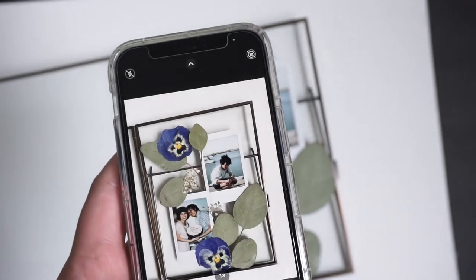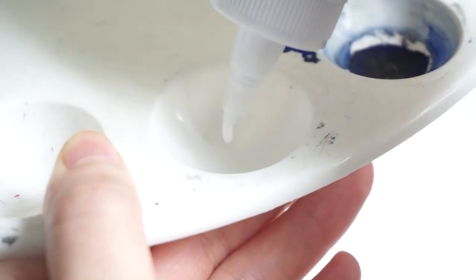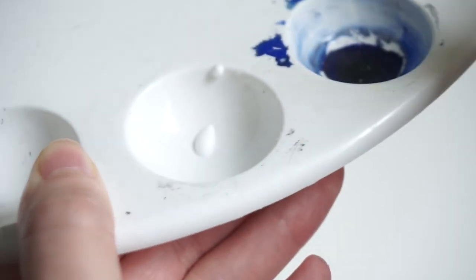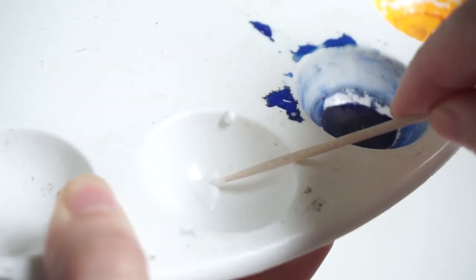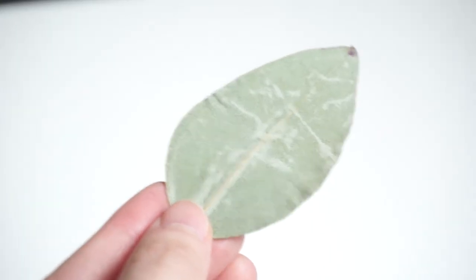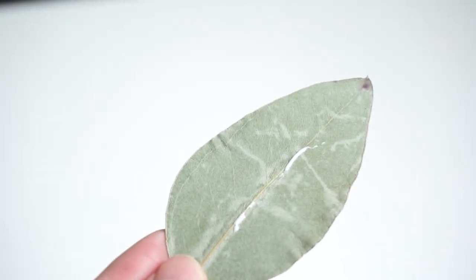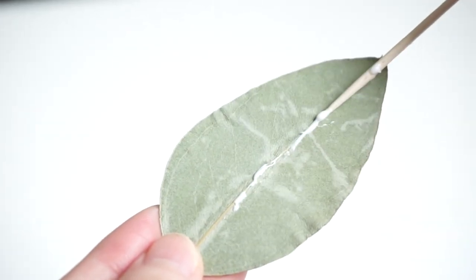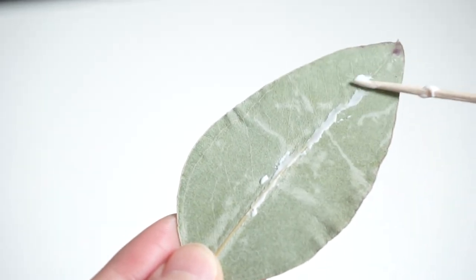Once your mock-up is complete, take a photo so you know exactly how to rearrange it. The next step is to glue. For the liquid glue, a little goes a long way. What I like to do is have a little drop of it on a palette and then use a toothpick to grab only a tiny amount and layer it onto the dried eucalyptus, making it as thin as possible. The secret to gluing with liquid glue is to glue only at the spots where you know the dried floral is going to touch the glass or whatever surface you're gluing it to. That way a little amount of glue does the job very effectively.